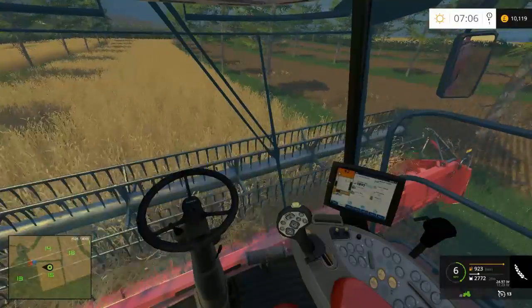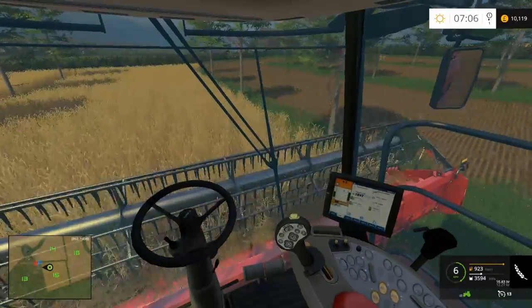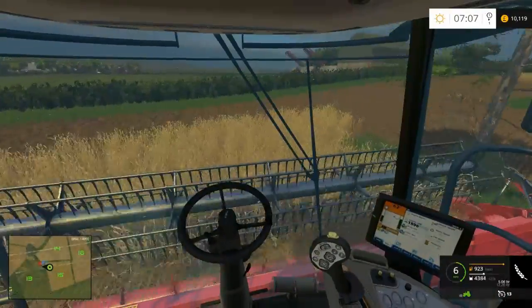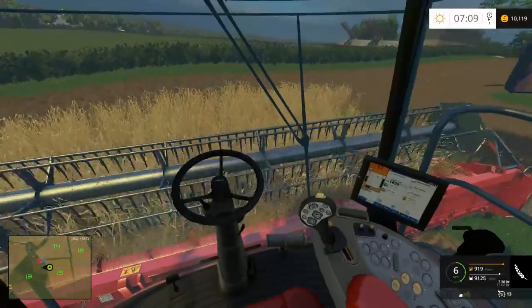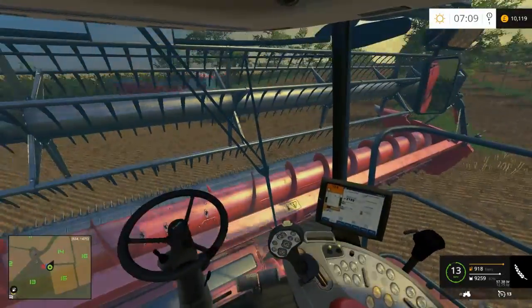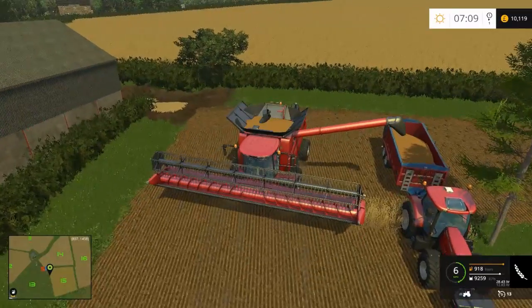Now next time I harvest this field, and maybe later on in this harvest, it should all run smoothly. It's only because this is the first time I've actually done it properly and I didn't really know what header to go for. So a bit of a risk, and it turns out it is the wrong size header. So if I can just upgrade it then everything should be fine. I would use the Courseplay but obviously with all these trees about that's not going to happen - probably best if I just do this myself, as it would cause a lot of issues crashing into the trees and everything.